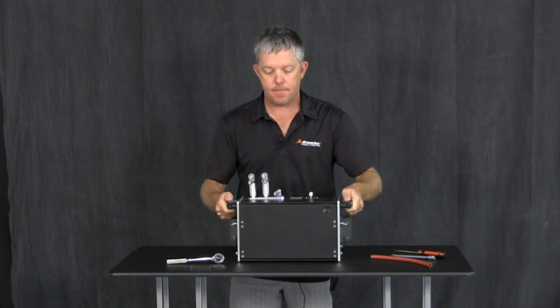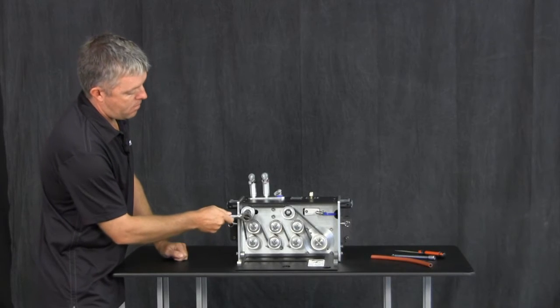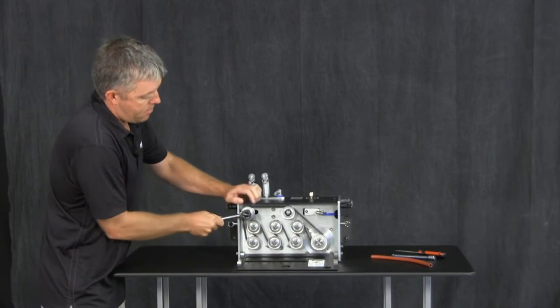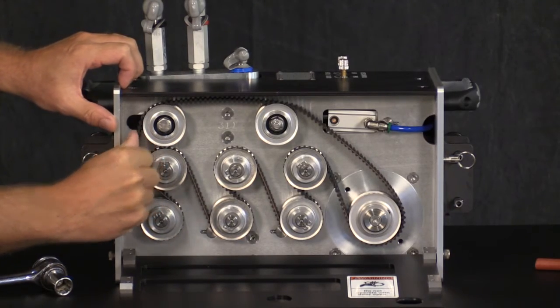Start by removing the worn belt. Open the back cover of the ABX-2L, then use your 9/16 socket wrench to loosen the hex head bolt on the idler sprocket. Slide the idler sprocket to the right to loosen the tension.